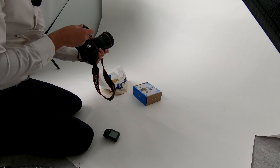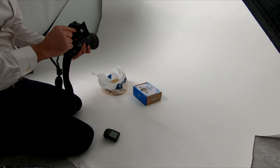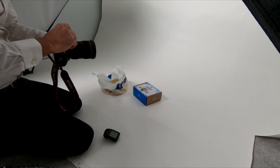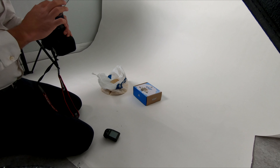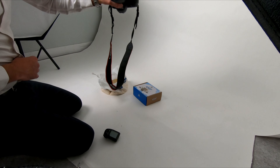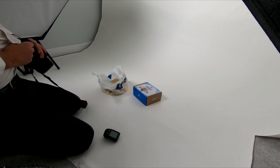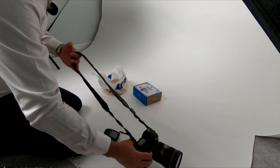We'll install the battery in there. Make sure you have the memory card in there because sometimes we are firing without the memory card and at the end of the day we miss the shots. So always make sure the lens is clean because in product photo shoots we need to make sure there are no dust particles on the lens.